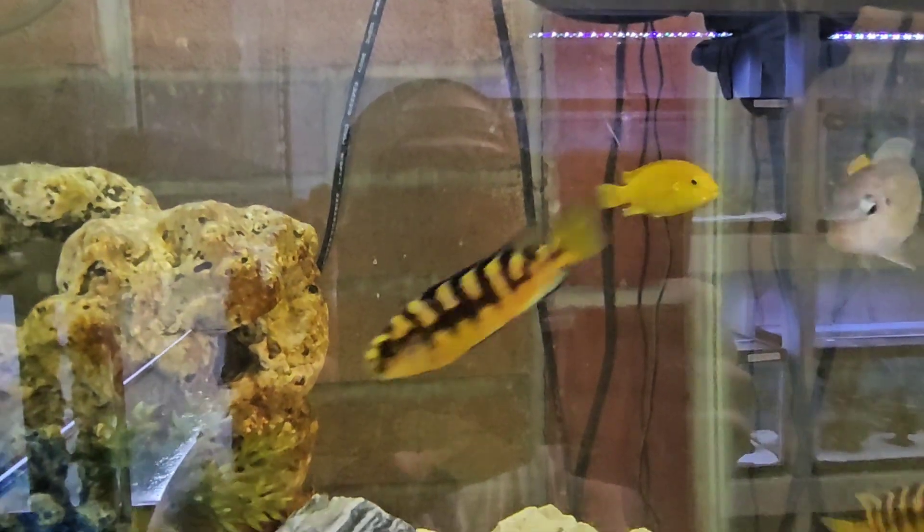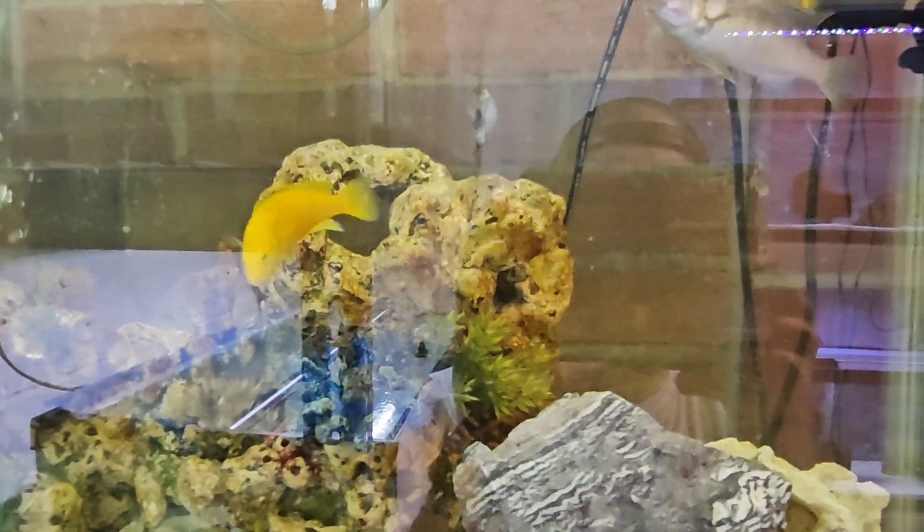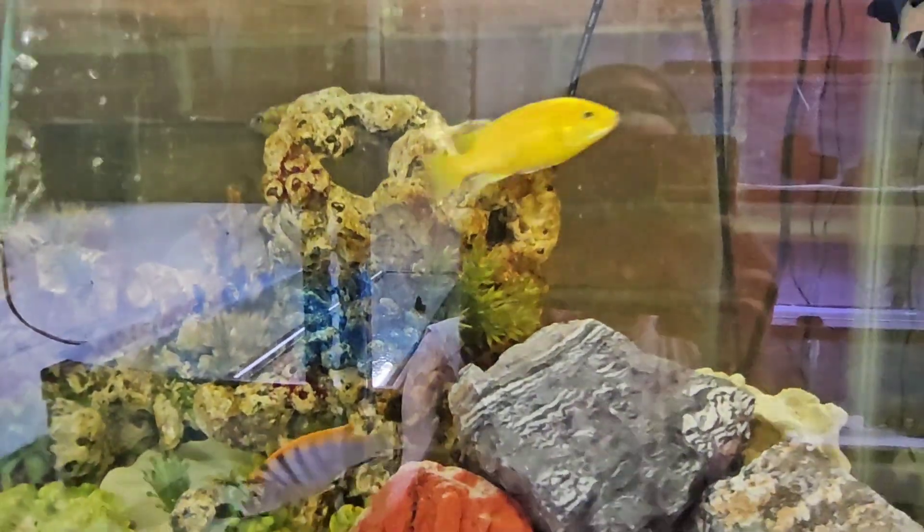Monitoring their interactions even after the first few hours is important as well. Anyways, onward to their new home.